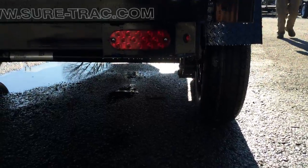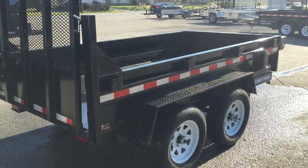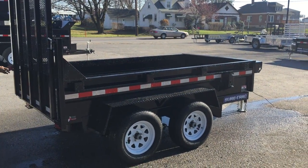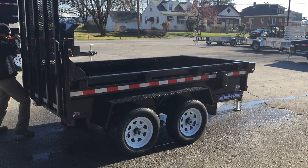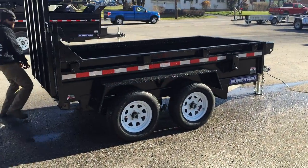The trailer comes equipped with all LED lights. They do a nice powder coat on the trailer — prior to powder coating, they do a steel blast, phosphate wash, zinc chromate rinse, and then the powder coat.